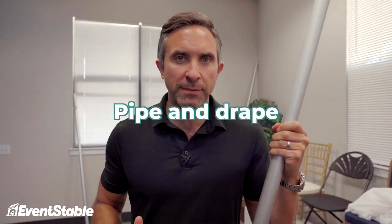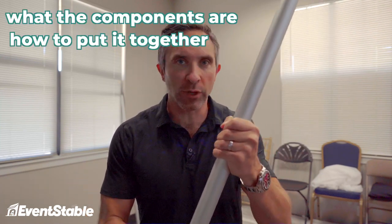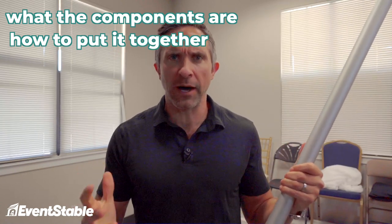Hey, Will here with Eventstable and I'm back with another video. So I thought today I would talk about pipe and drape. Pipe and drape is something that I really like because it's so versatile. It doesn't take up very much room in your rental inventory or even at your event venue. I just thought it would be helpful to put something together to show you what the components of pipe and drape are, how to put it together, just a few things to think about, and give you some ideas on how you can use this stuff.